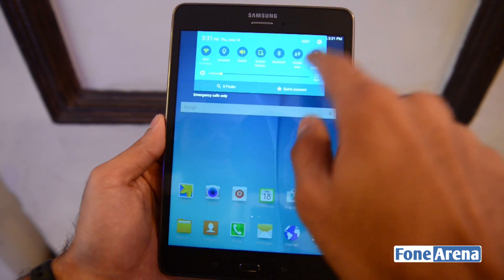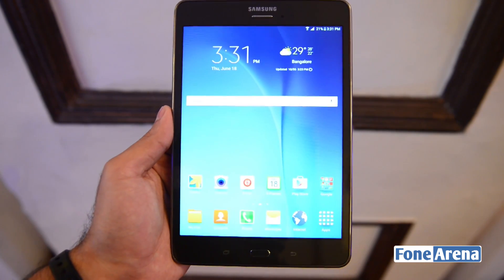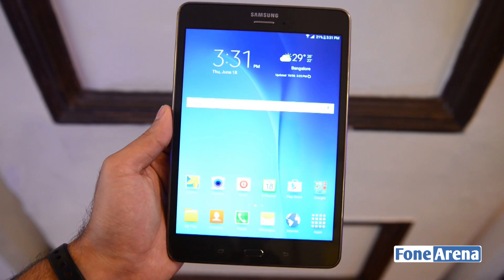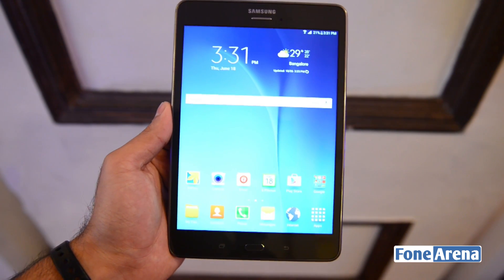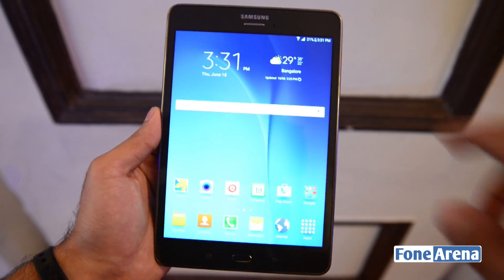We actually had to tone down the brightness quite a lot in order to capture it well on video. Anyway, let me give you a basic run-through of the hardware specifications. The device is powered by a quad-core Snapdragon 410 processor clocked at 1.2 GHz. There is 2 GB of RAM and 16 GB of storage on board.